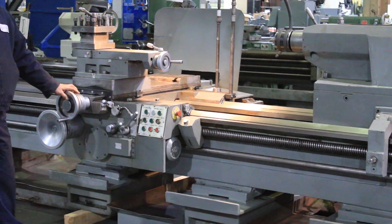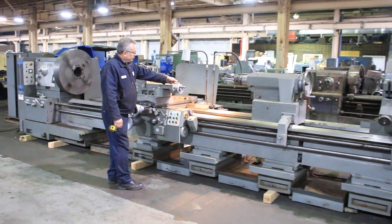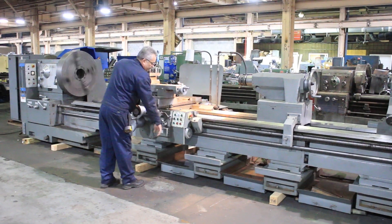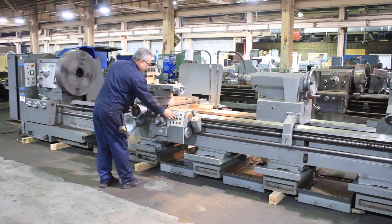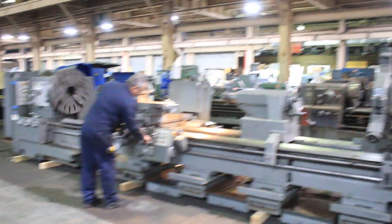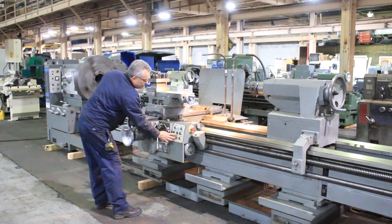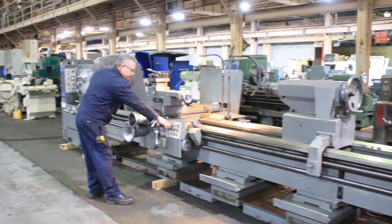The top slide, where you can do taper turning. We also have a taper turning attachment, which you can either use the power top slide or the taper attachment. Feeding the cross again. Rapid traverse. Rapid traverse of the whole carriage.